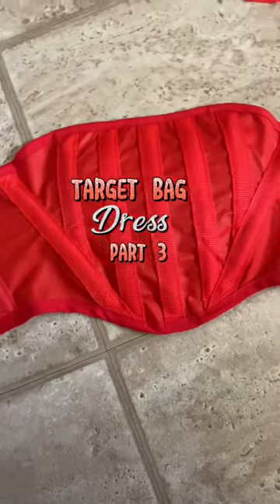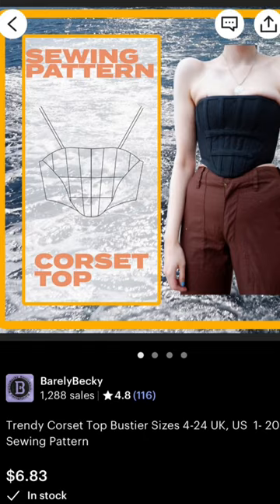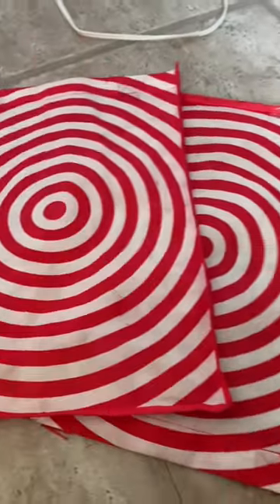Here's a little bit about how I made this corset top from a reusable Target bag. I'm using this pattern from Barely Becky on Etsy. I printed it out and converted all the measurements. I cut apart a Target bag and used the sides and the bottom.